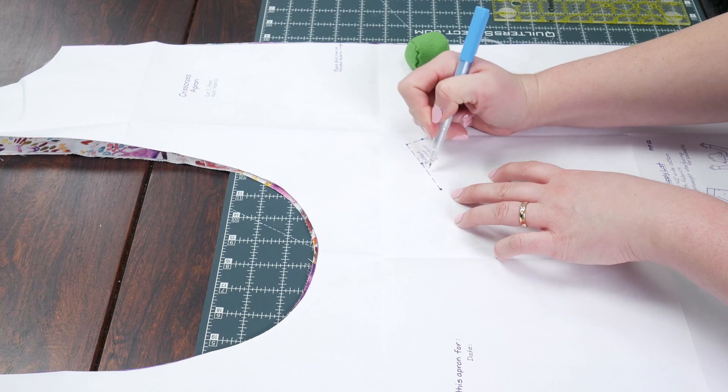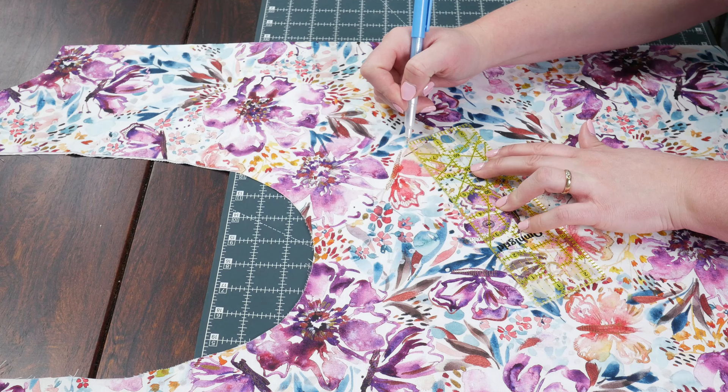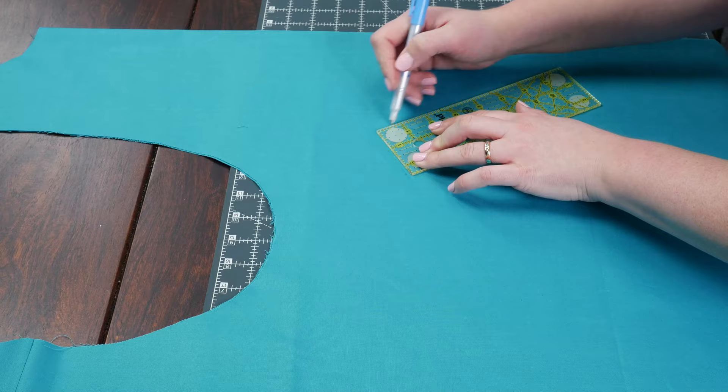Before we set the body pieces aside, we want to mark the pocket placements and finish the bottom edges. For the pocket placement, I just poked several holes where the pattern indicated and then used my pen to make the dots, and then connected the dots. I normally use an air erasable marker — that's my fave — but in this case a water-soluble marking pen worked really well, because the air erasable may disappear faster than we want.